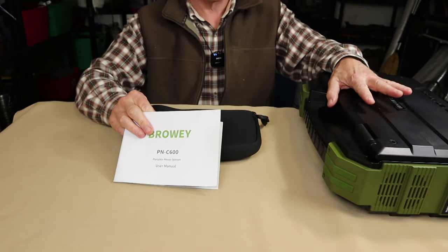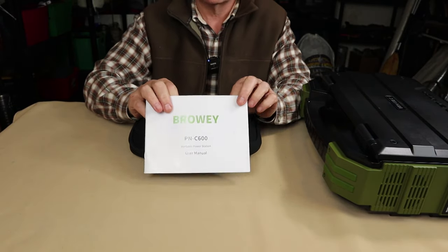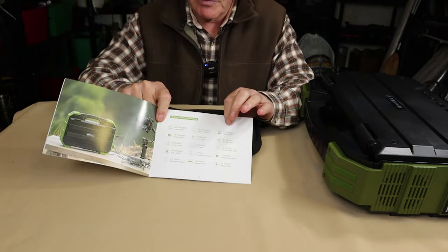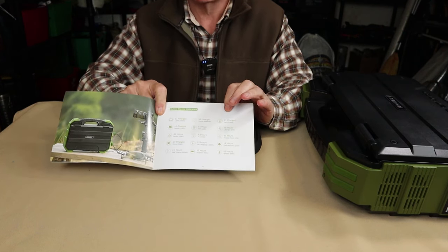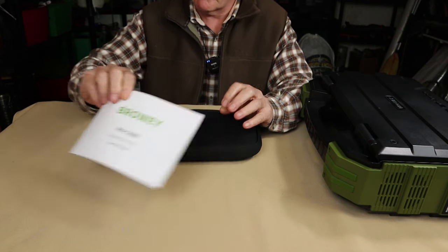I've set the C600 aside for a moment so I can share with you what it came with. Number one, of course, is the operating manual and warranty information — well laid out pictorially. One thing I really appreciated was a page which shows the type of devices you're likely going to use with this power station, how many times you can charge them, and how many hours they will run off the battery. That's a nice touch.